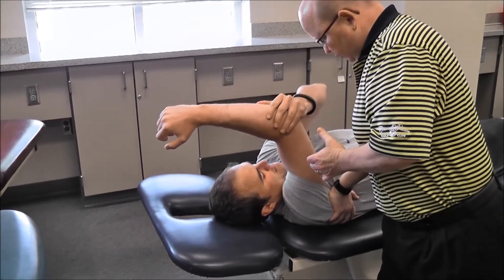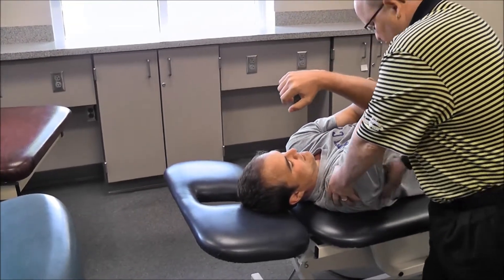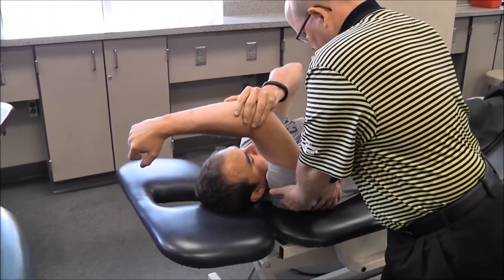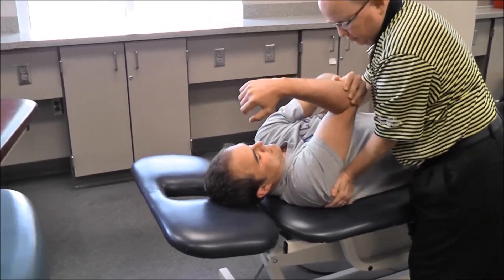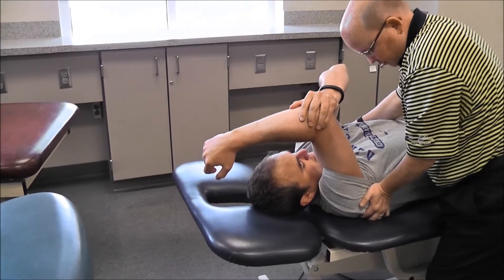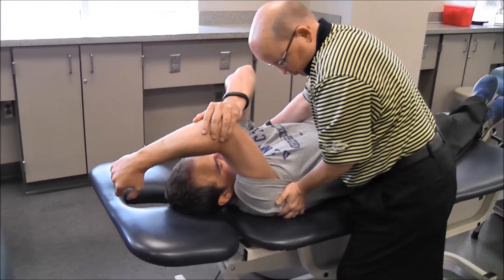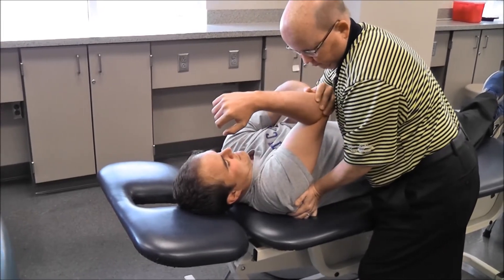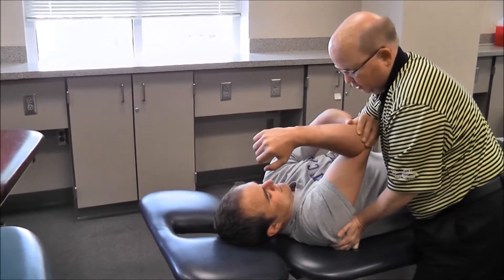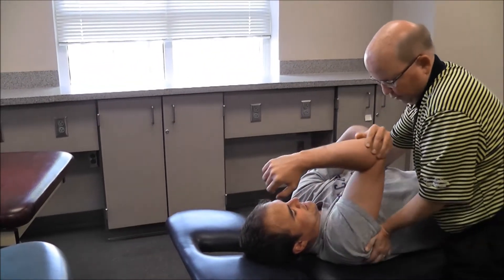Good. Three counts and back down. One, two, three — rest. Do I feel better? One, two, three. One, two, three. One, two, three. Tolerating that okay? Yeah, it's a good stretch. It's a good stretch — where are you mainly feeling it? Right over that serratus. Right where I'm pushing.